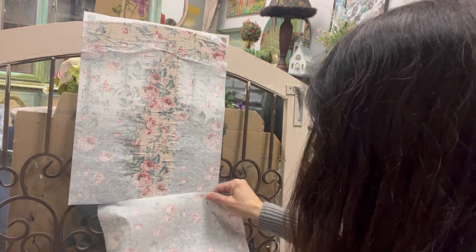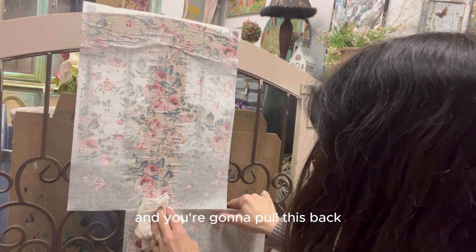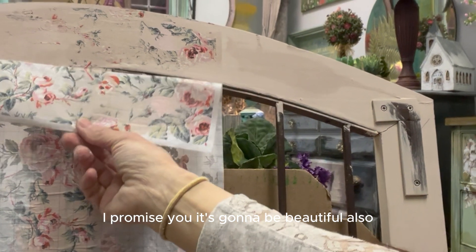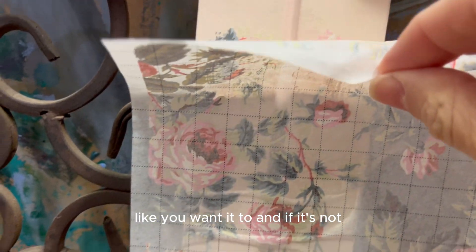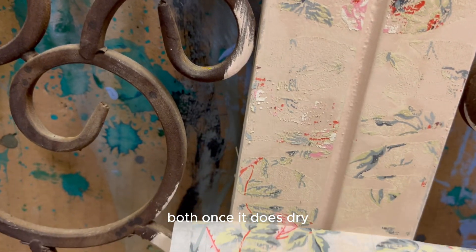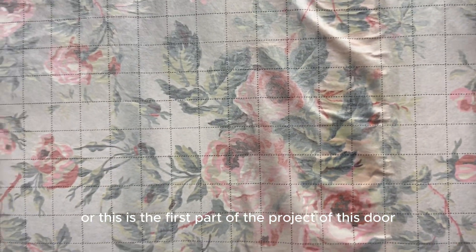Once that's done, wait for it to dry. Then spritz it again or use a damp cloth and go over it, and you're going to pull it back and see all of this prettiness right on your project. If you feel like not enough came off the sheet, you can put it back, check it, and if it's not on there like you want, just put it back, spritz it, and leave it a little bit longer. Once it dries you need to spritz it to pull it up, otherwise you'll pull everything up and it won't stay on your project.